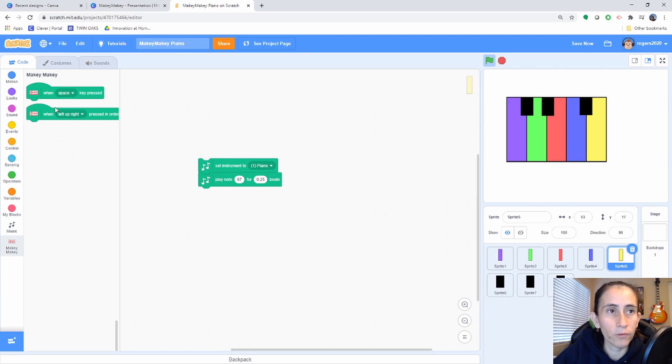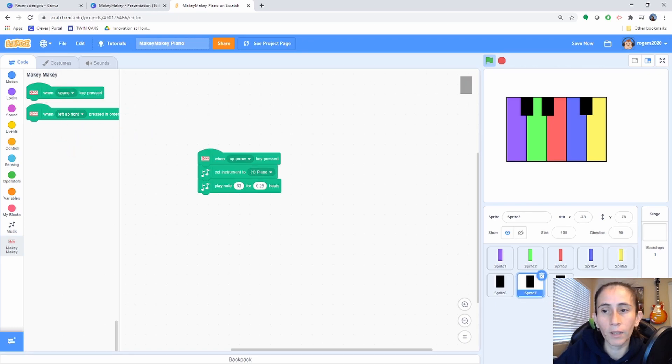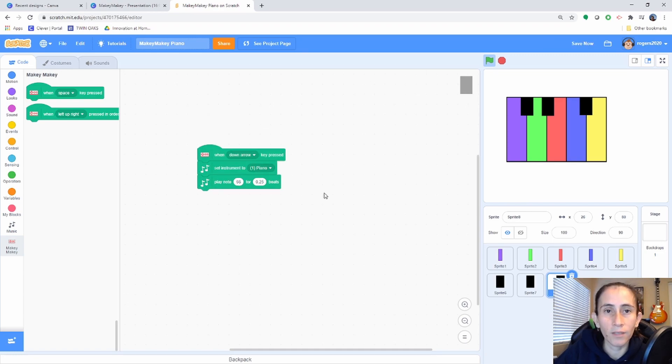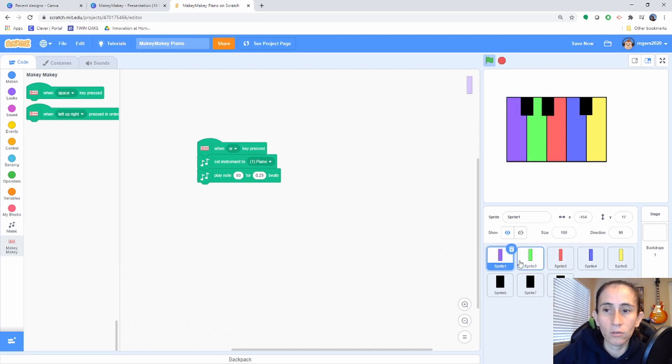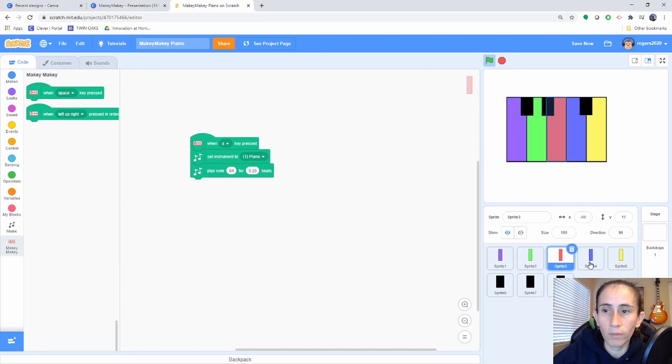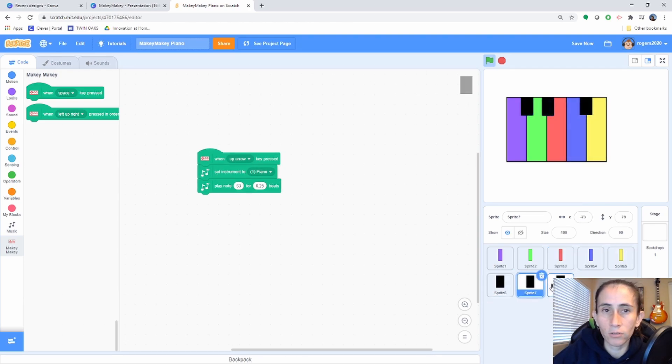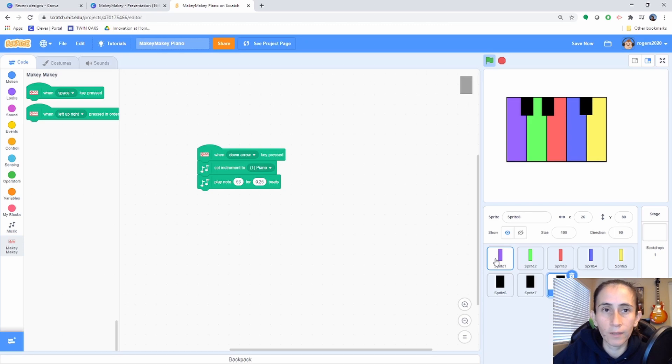The order depends on whatever you guys want to do. For my last two keys I'll be using the up and down arrow. There you have it — you've incorporated the Makey Makey. For those of you who don't have a Makey Makey, you can test your piano using the actual keyboard on your computer by pressing the letters you chose for your Makey Makey assignment and just play the song you want to play.